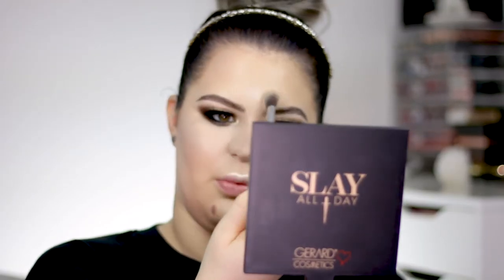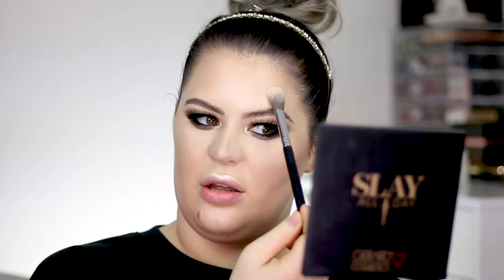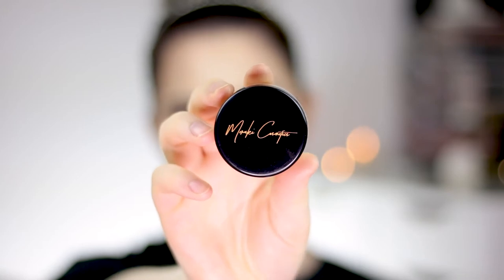I'm also going to apply a little bit to the cupid's bow and just a little to the chin. I like to apply highlighter to the center of my forehead too. Because I have a wider, rounder face, above the brows works really well, though I usually don't apply much there because it only widens my face — but today I'll apply a tiny bit. I'm not applying the cream product to my nose because it accentuates texture there; I'll only apply the powder highlight over it.